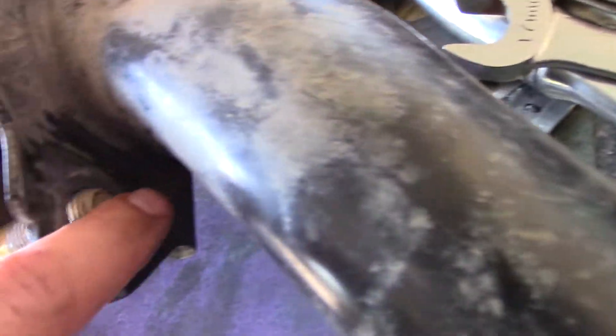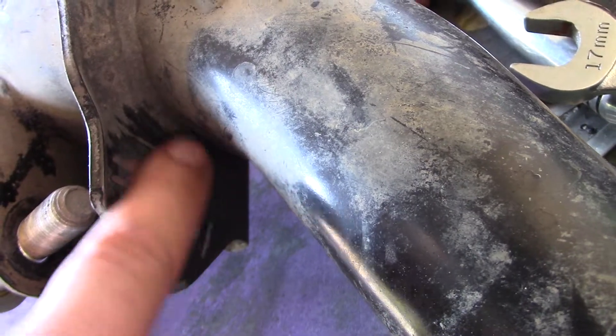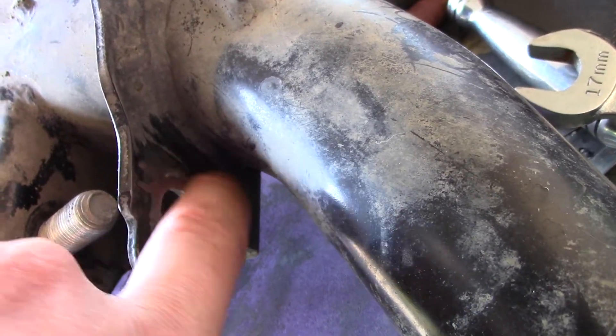Then all I did was just clean up the surface so that when I put my washer or nut on here, it's completely flat and flush.